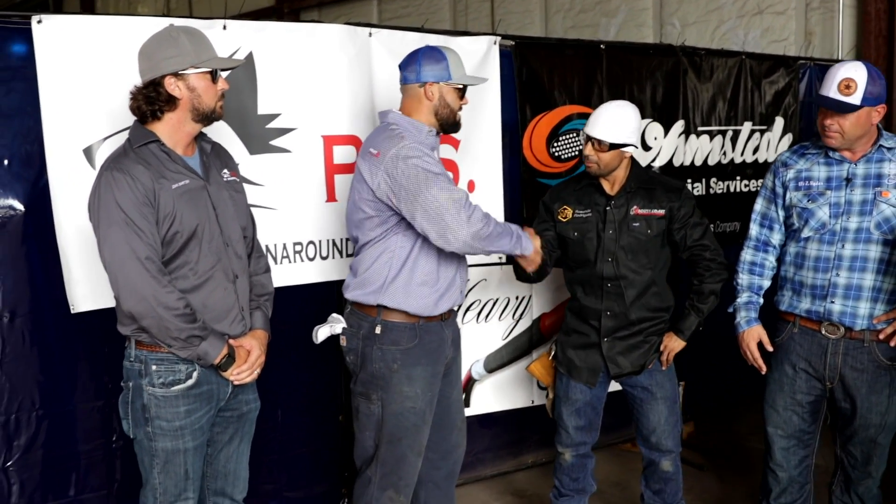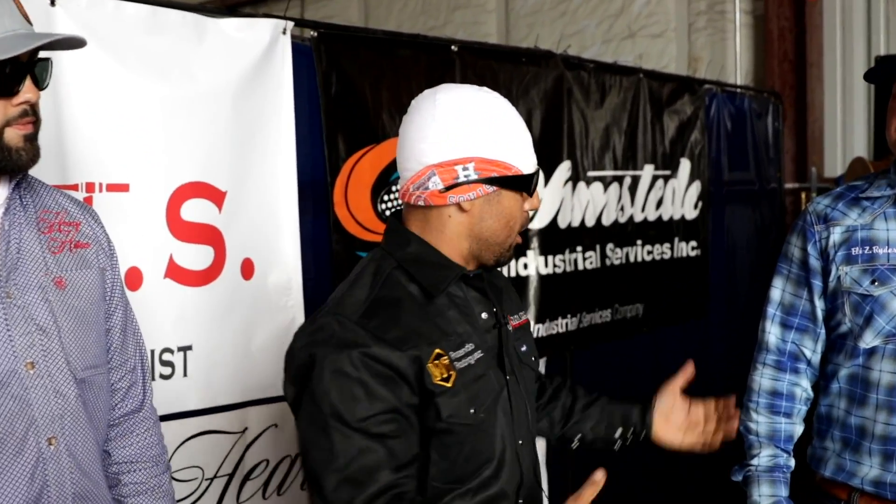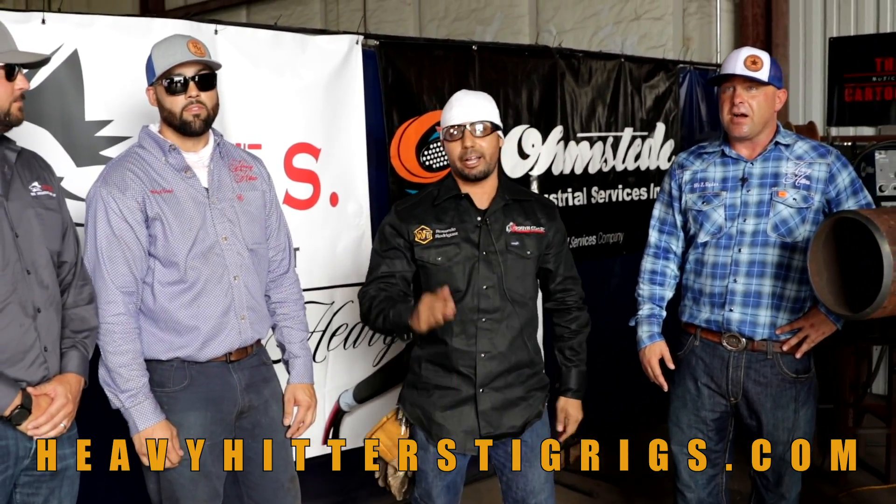Represent — thanks guys, appreciate it. All right, ladies and gentlemen, thank you very much for coming over. Please like, comment, subscribe, and check out heavyhittersTIGrigs.com.